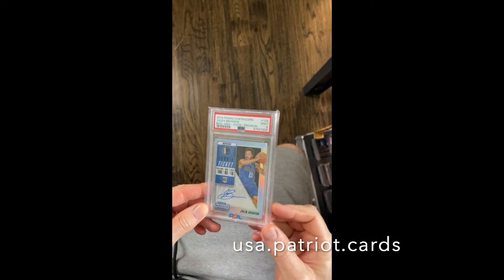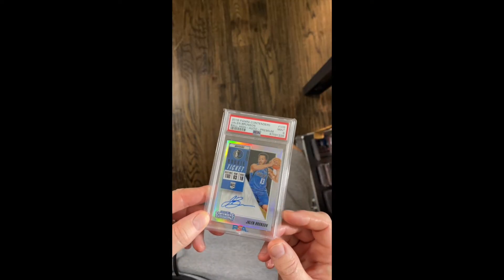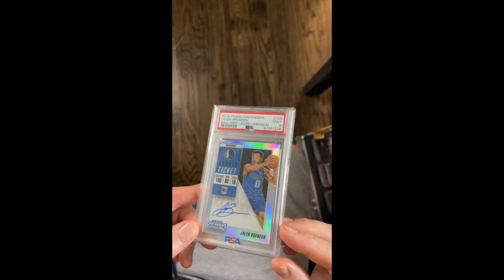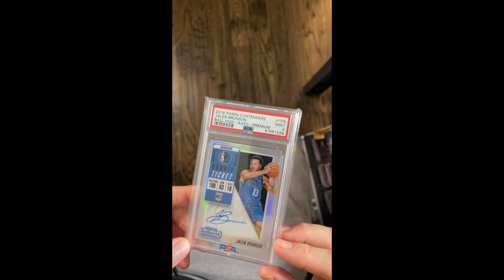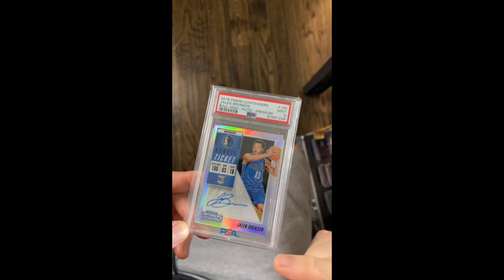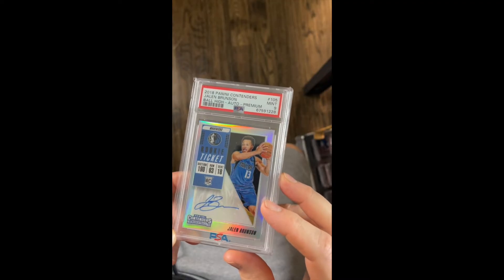We've all seen them. They're called Newton rings, and they are when a chromium card, such as optic or prism, starts to form these little pockets or circles of what appears to be like wetness between a PSA slab and the top of the card.